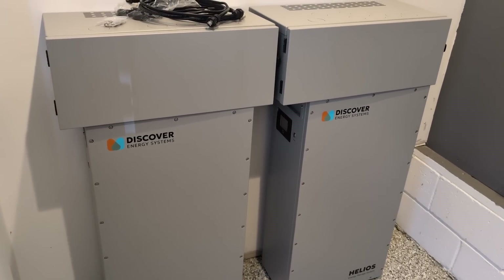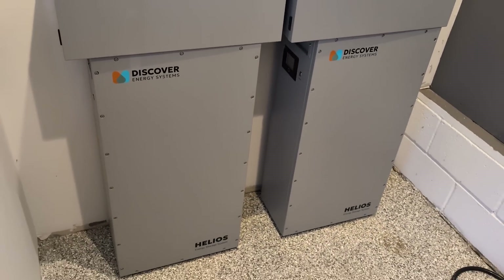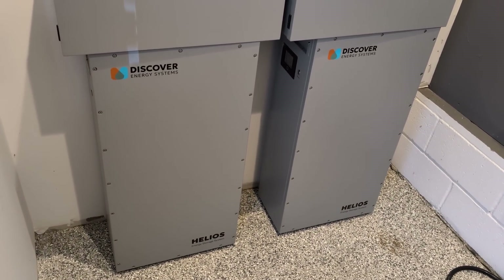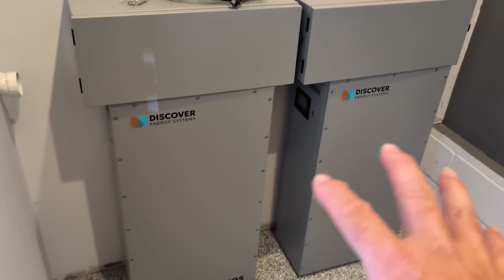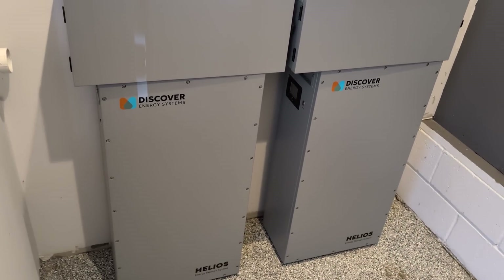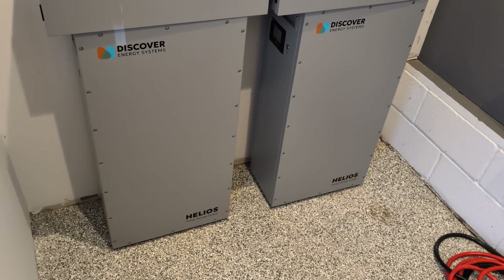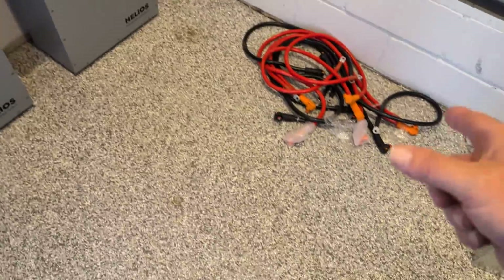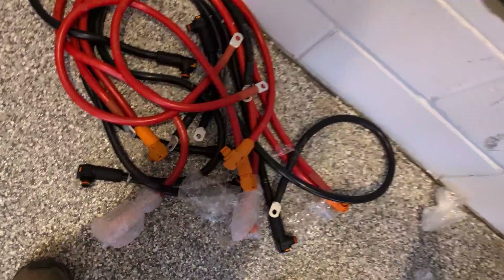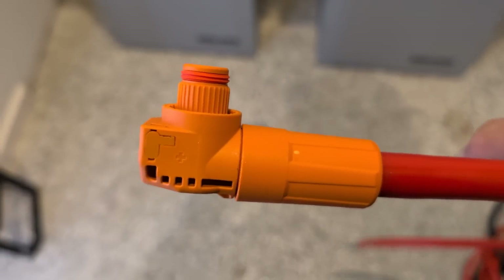They also have the same kind of relays for load shedding internally — I think three relays, like the rack-mounted battery. You can bus up to three of these together without a separate battery combiner. Once you're over three, we'd set up a separate external wiring trough and battery combiner that all the cables run to. They also provide crimp ends so you can make your own battery cables for larger installations.